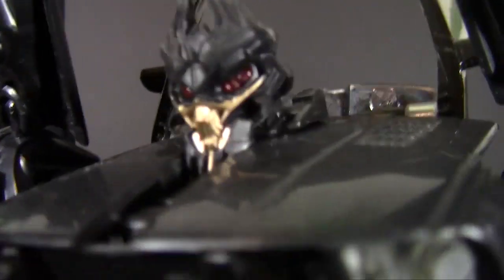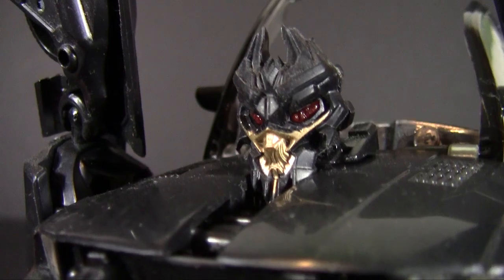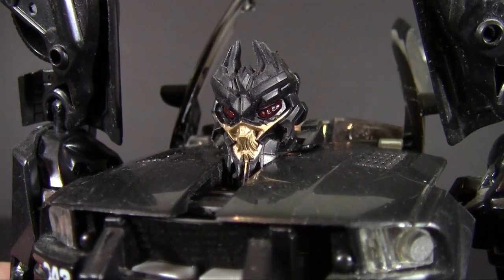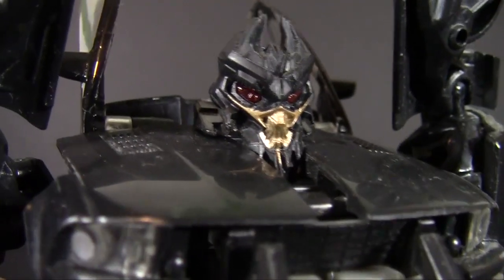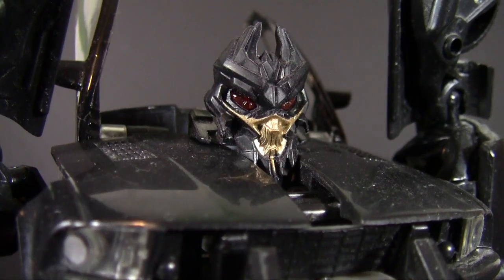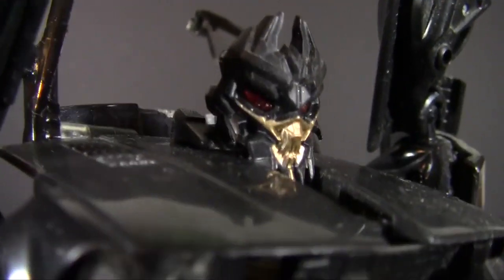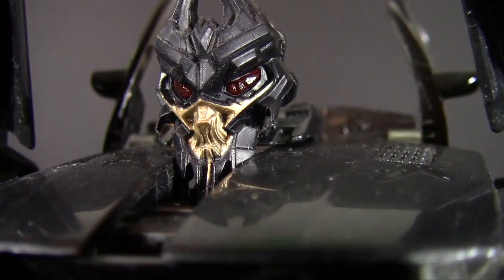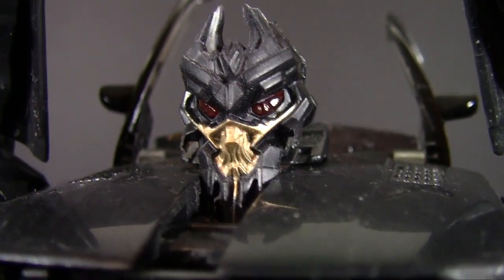That does include his face, which is very menacing and wicked-looking — definitely not Prowl, this is definitely a Decepticon. This is where the twisted nature of the movie designs kind of gets in the way a little bit; it's hard to make out some of the detail. If that gold paint wasn't highlighting the mouth area, it'd be tricky to make out some of the parts.